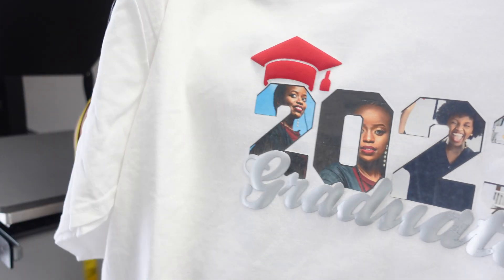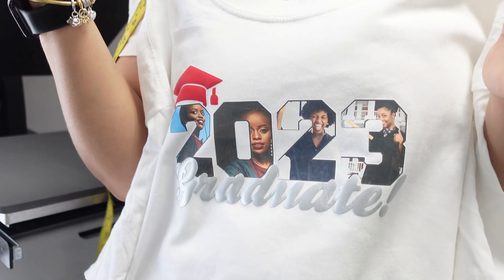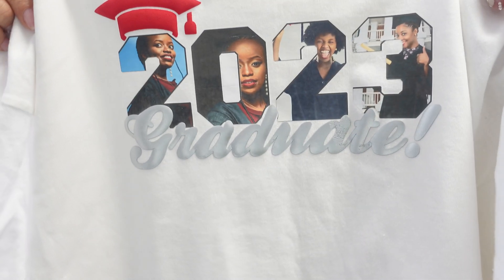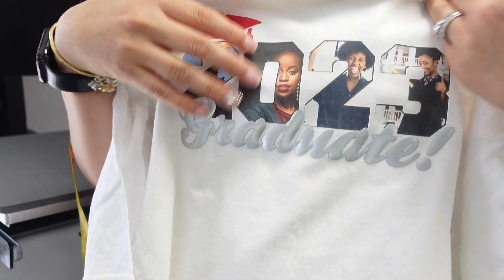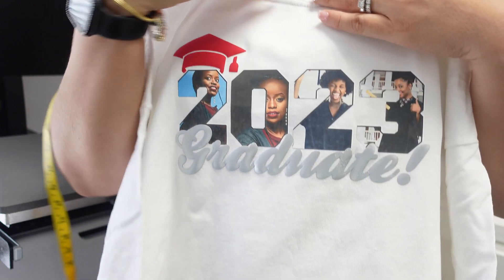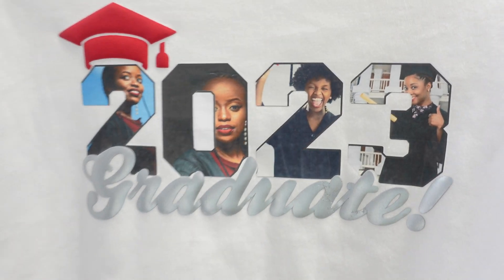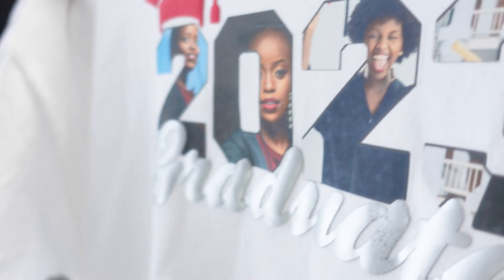That's all I have for this video. I mainly wanted to show you how you can take a cut file and turn it into a print and cut, add pictures, and make it your own. If you have Creative Fabrica, all these files are free with the membership — you don't have to pay extra. You can use them as a template and play with it. Thank you so much for watching, don't forget to like, share, and subscribe. Until next time, bye!